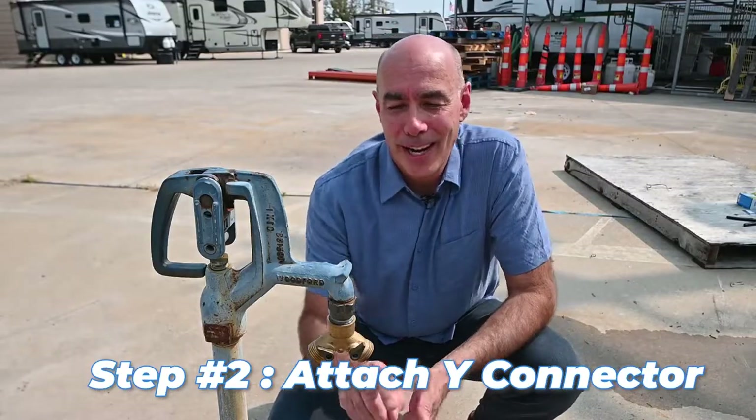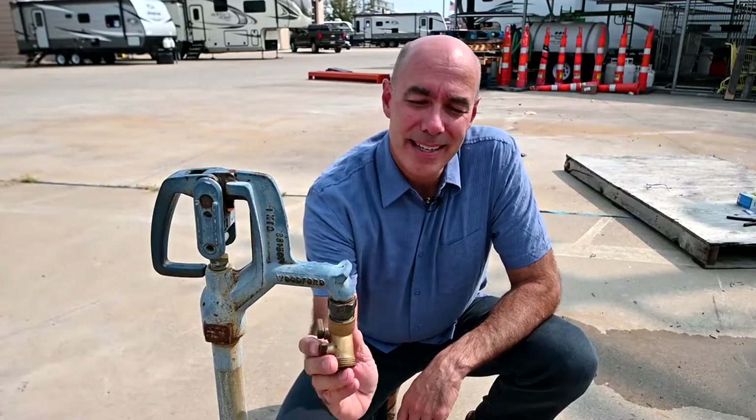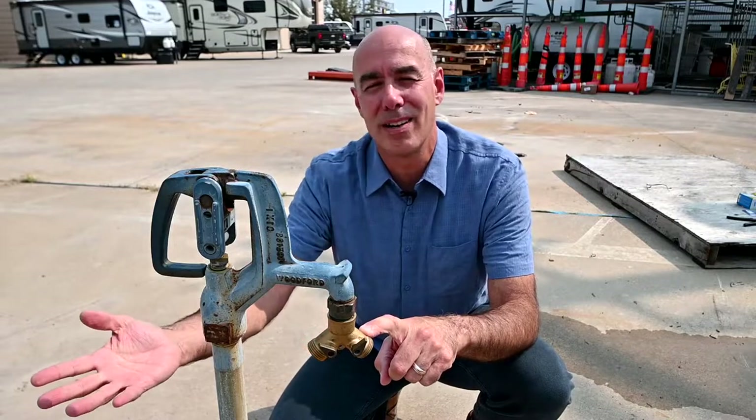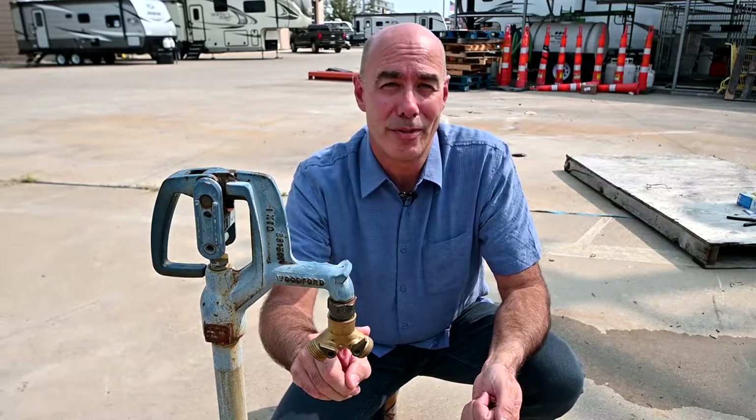Step number two, I like to use a little Y connector. Turn this onto the spigot, and what that does is it allows me the opportunity to have one side supplying a garden hose for another use, while this side is supplying my RV with fresh water.